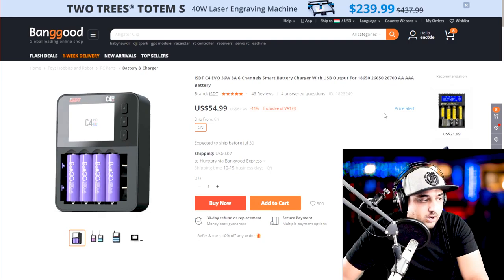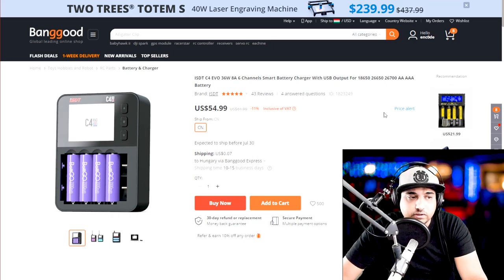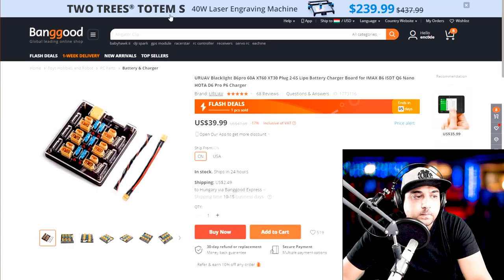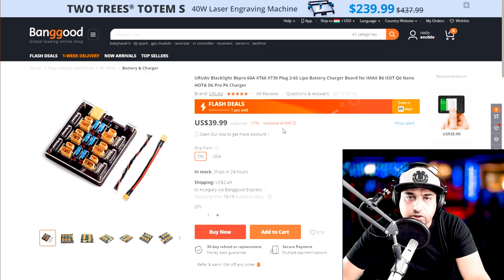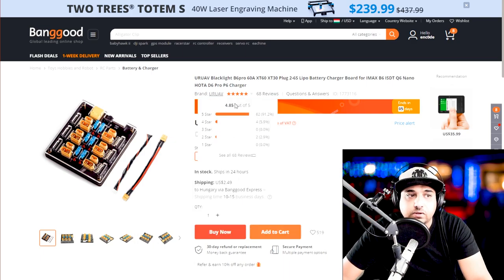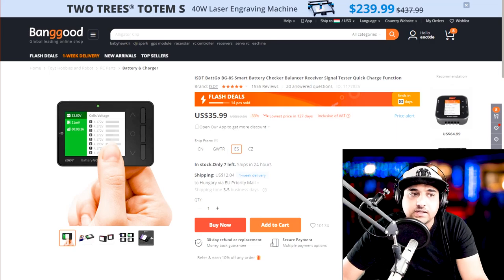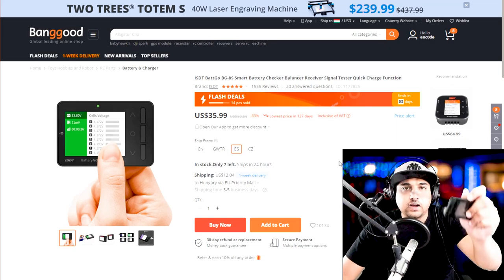You'll definitely need an 18650 battery charger. This newer one is my favorite — I had the older one and this is all I've been using. It's an absolute joy to use. If you're planning on a beefier charger for parallel charging, this one's not bad either. What's really cool is it does both XT60s and XT30s, so you can charge small and large batteries — really useful.